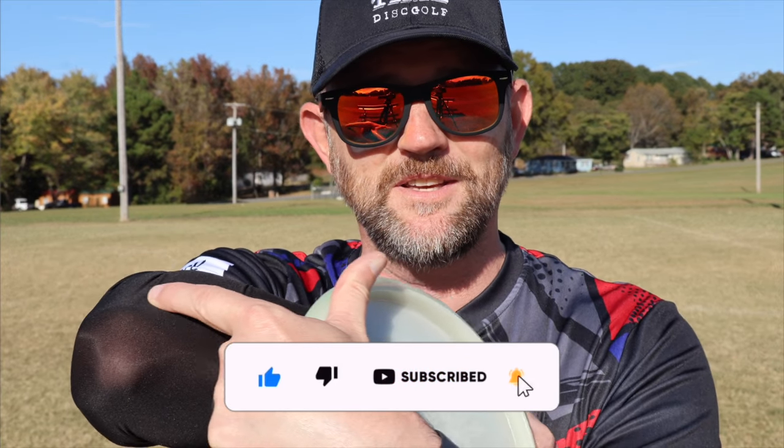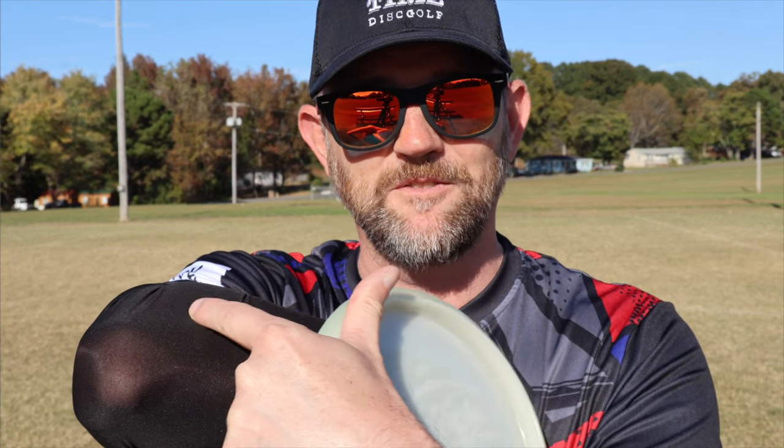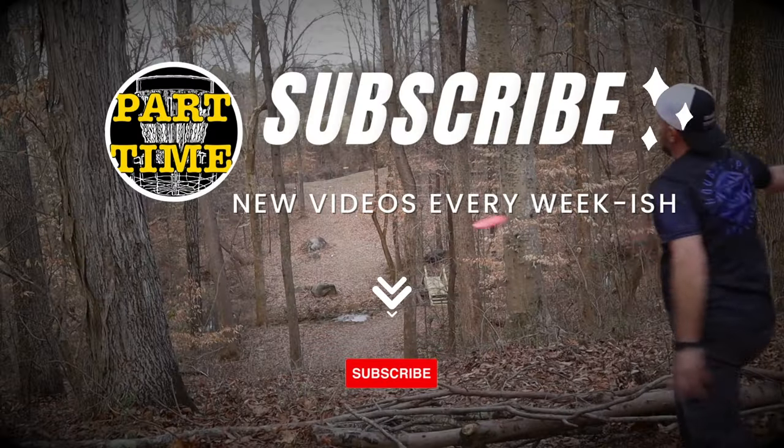Hey, any of you guys that deal with this tendon elbow thing, if you got a recommendation for me, leave me a comment. All right, until next time, peace.